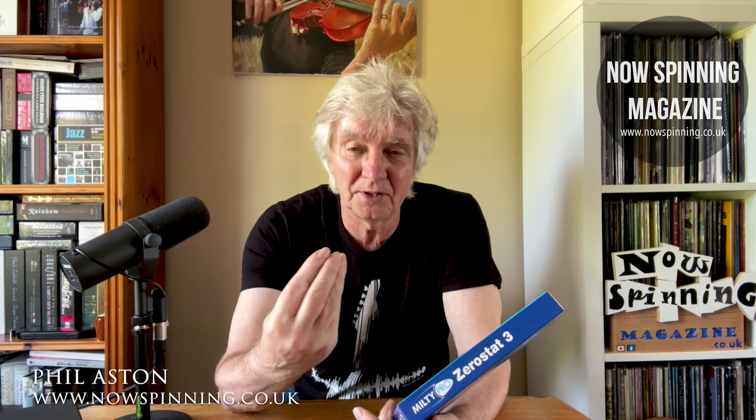I thought, well, maybe it's a mark or it's a bit of dust or something from the paper sleeve, although this did have polyliner sleeves. And afterwards I looked at the record and it just looked absolutely perfect — I couldn't see any blemishes on it whatsoever.